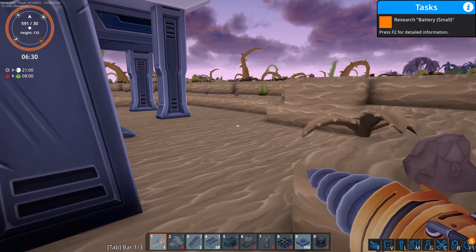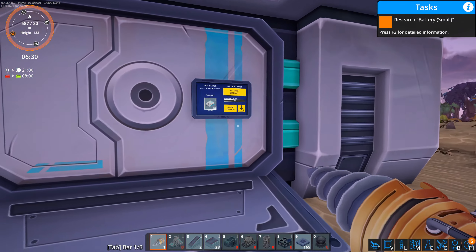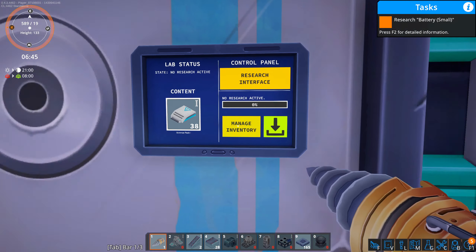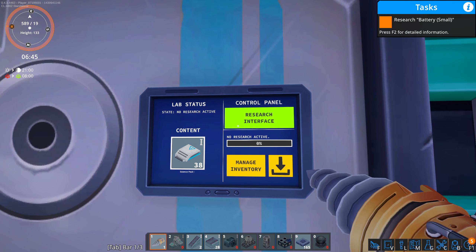The same thing works with removing items. If we go to manage inventory we can see we have 38 of them, and if I hit this button it would take all 38 of those out.